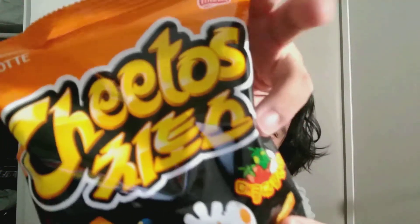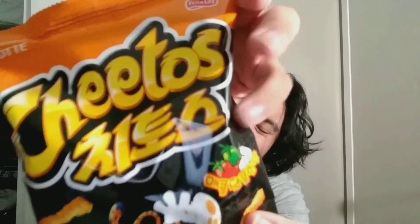It's me Carlos, and right now we're gonna review some of these special Cheetos that my brother got for me from some Asian market. I can't really read what this says, but I can see there's some onions, I think that's a zucchini, and tomatoes. So yeah, it's probably a vegetable flavor.